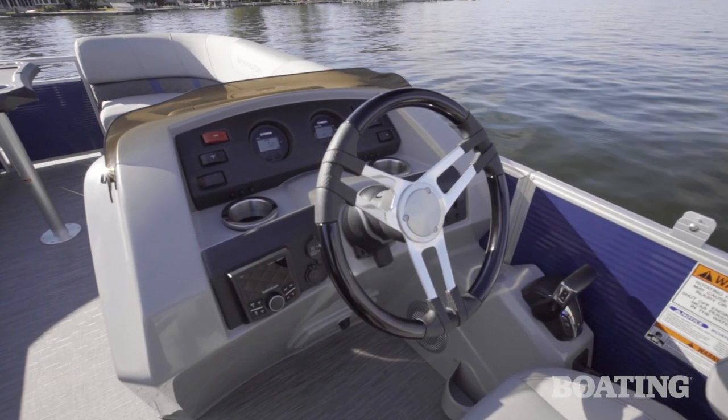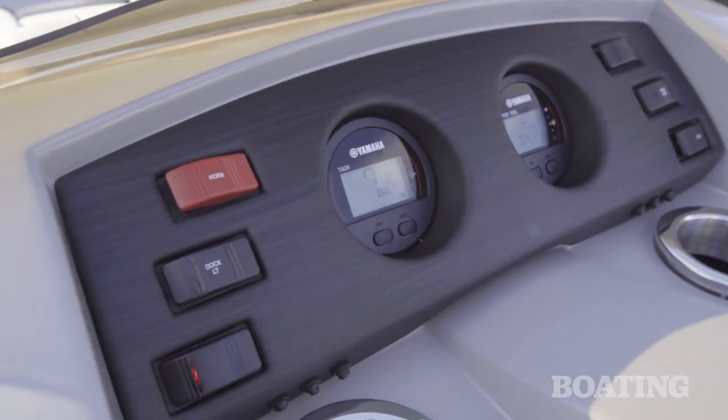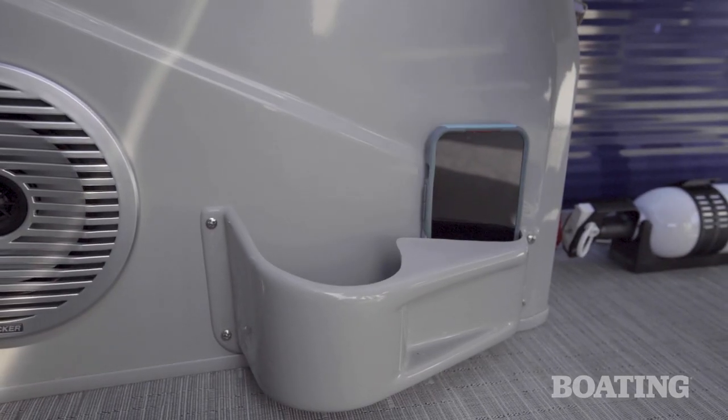The composite fiberglass helm on the 23SX is quite attractive. It's also very ergonomic with its switches and gauge placement. I really like the drink holder that incorporates a cell phone holder right alongside.